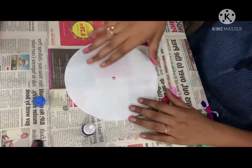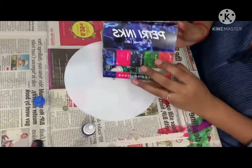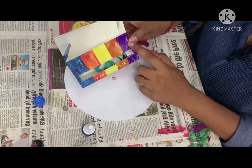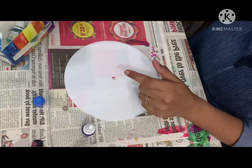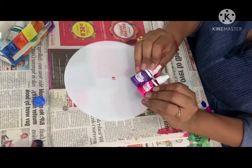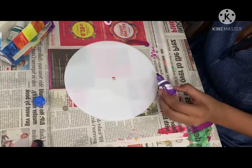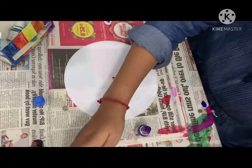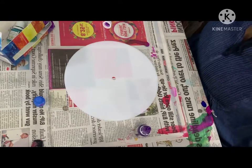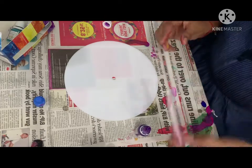Hello friends, welcome to Myra's Creation. Today we will make alcohol ink art. First, we will take the alcohol blending solution. I have taken the petri inks, which come in ten different colors. Right now I am taking the purple grape one and the pink candy one. I'll put one drop with the blending solution using a dropper, which you can find at any medical shop or general store.